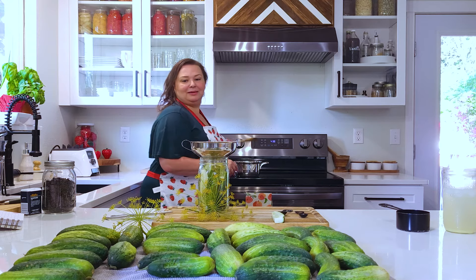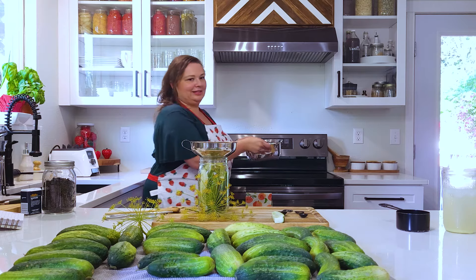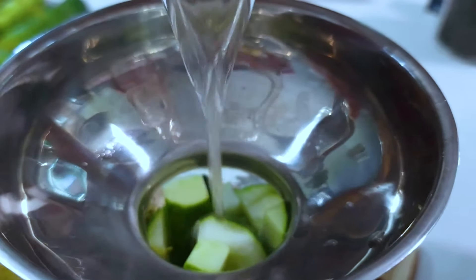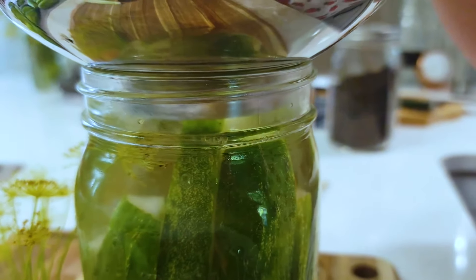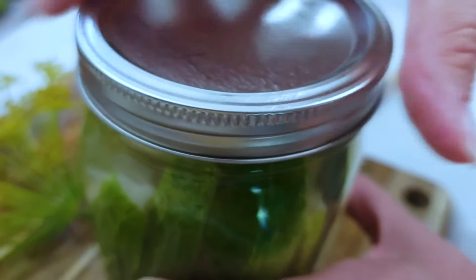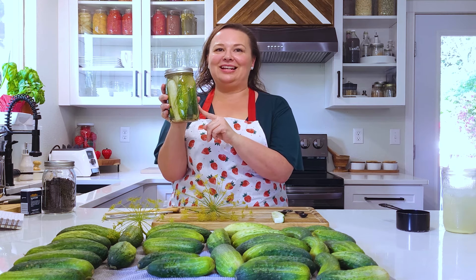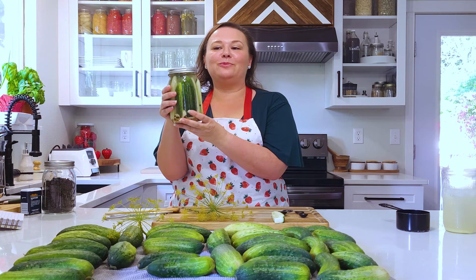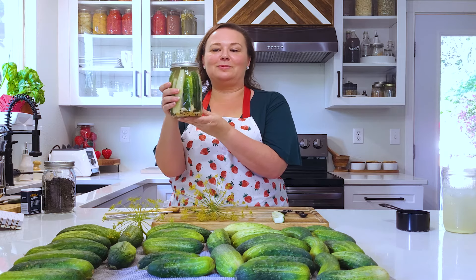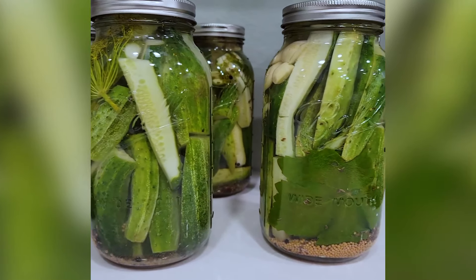I did use pink Himalayan salt so it's going to have a little bit of a pink tint. I'm going to make sure that the liquid goes above the pickle line. This jar of pickles will go into the fridge for at least a week before you want to start eating them, but they will stay fresh for months. So if you don't want to water bath your pickles and just want refrigerator pickles, this is a great way to try it out and make it your own.